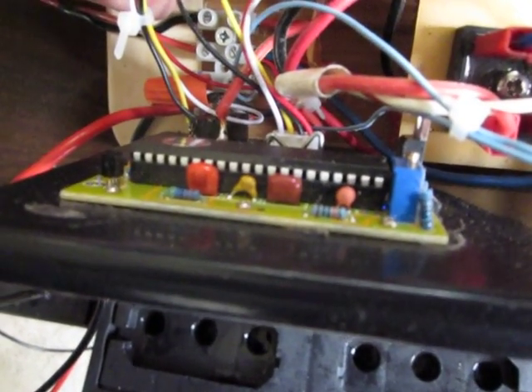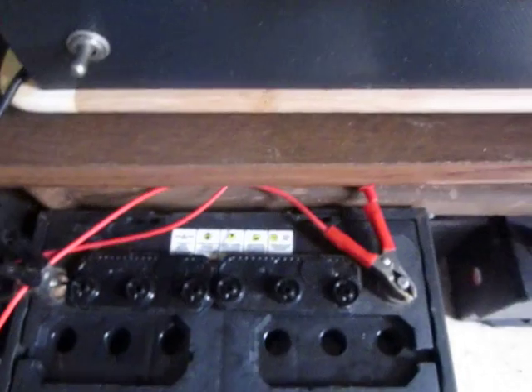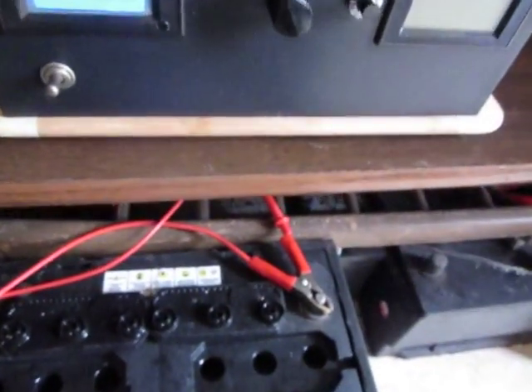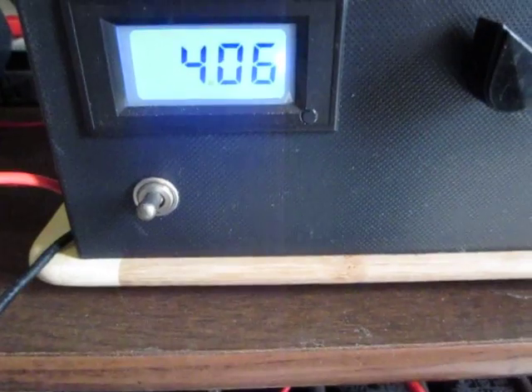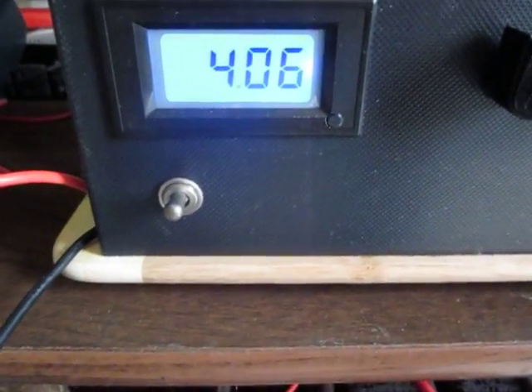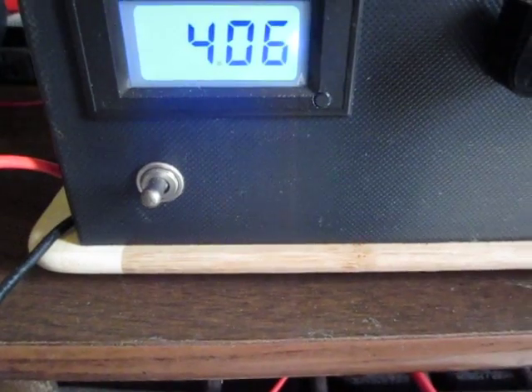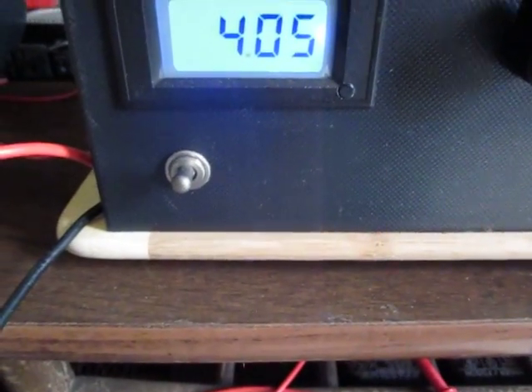I added two meters here. One is on the input, which allows me to control the total input current. This is a very good indicator — if you're working with a battery you're trying to restore, the input current will show you if there is a short because it will go much higher. You might also see when the battery is getting restored and changing impedance, the current will drop.